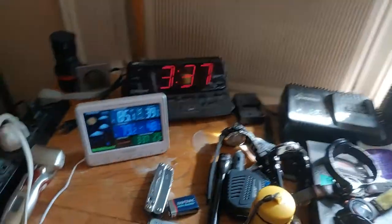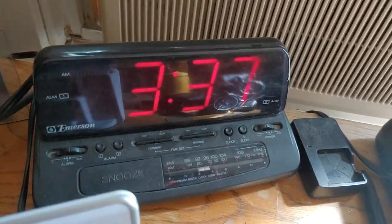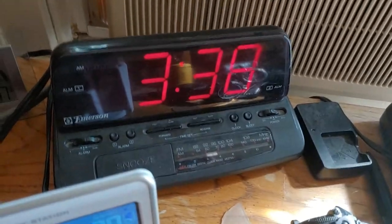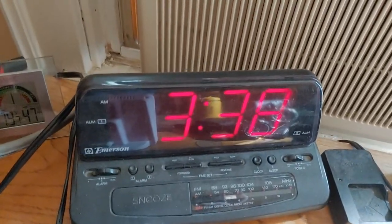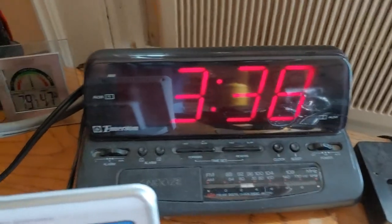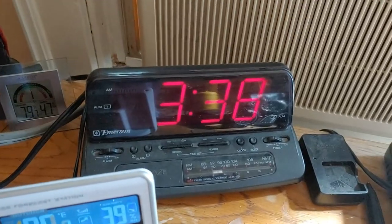Over here I have an Emerson digital clock radio. This one also has a 9-volt battery backup. This one is older than I am, but it still works perfectly so I keep on using it. I like the nice big display — it's easy to read across the room.